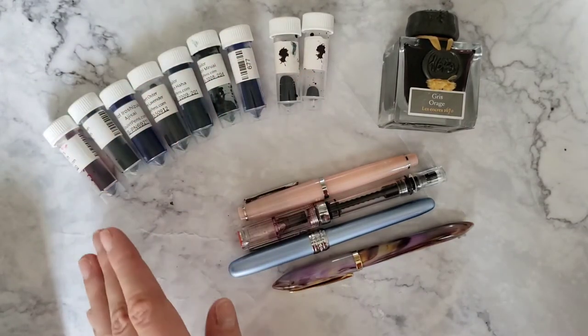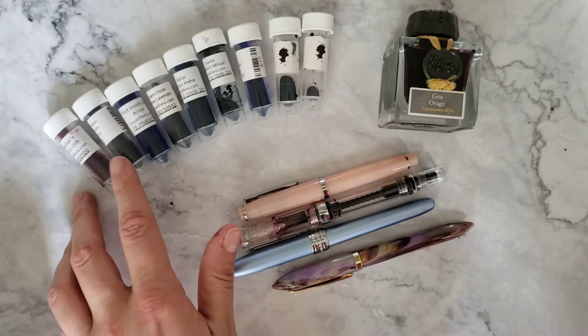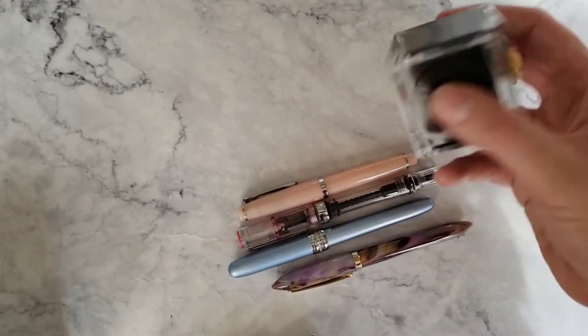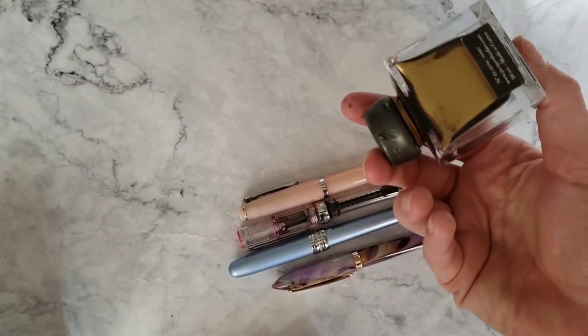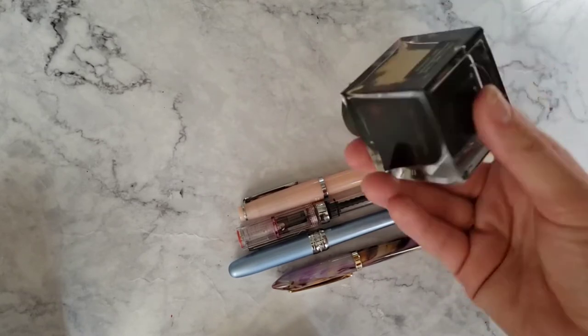And then these are all of my samples. I need to use them and not just hoard them. But let's get to why we're here today — that's to fill my Platinum.